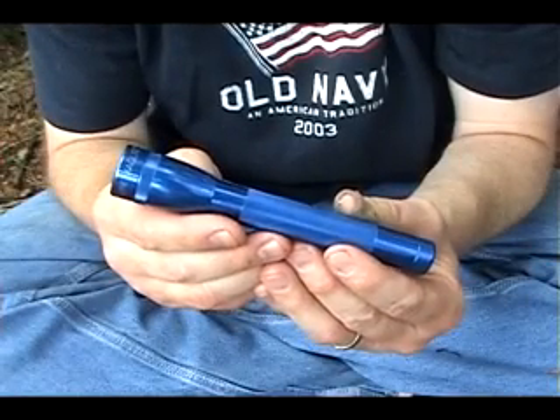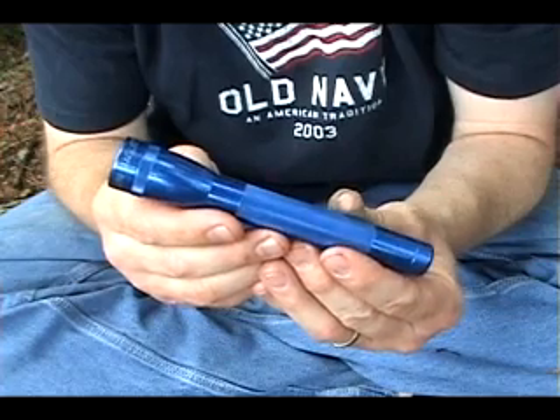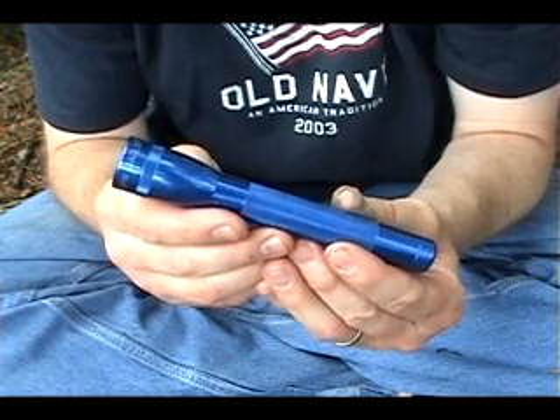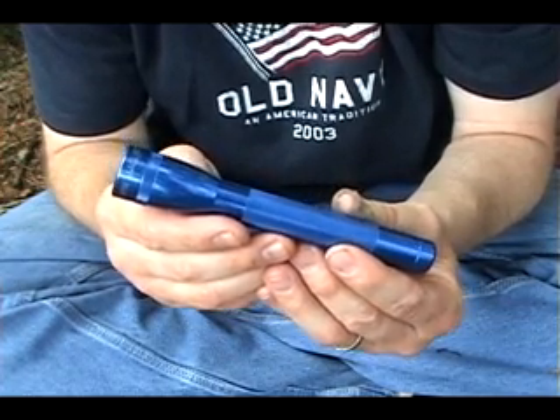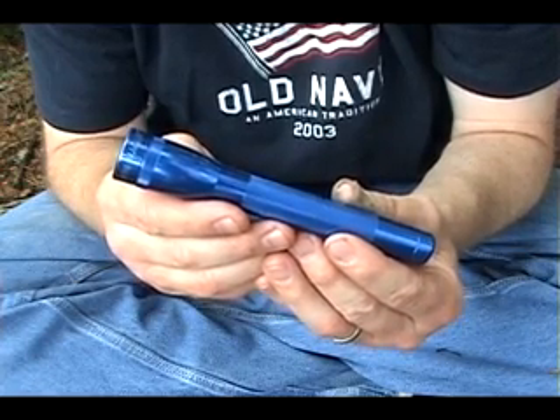This small flashlight is known as a mini mag light, a very durable little light. I bet you're wondering how in the world you can make a fire using a flashlight. I'm glad you asked that question because I'm about to show you.